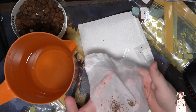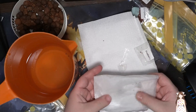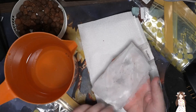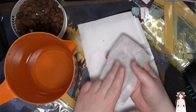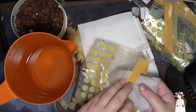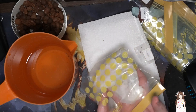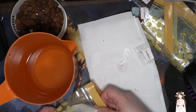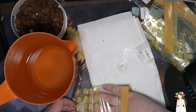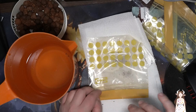Yeah, screw it, just throw the whole thing on. If we get one or two that's fine, and if we get more, that's good too. So we just put them in here, cover them up, and throw them in the baggie. We're gonna seal in the moisture and leave these close to sunlight so hopefully the warmth gets them going.